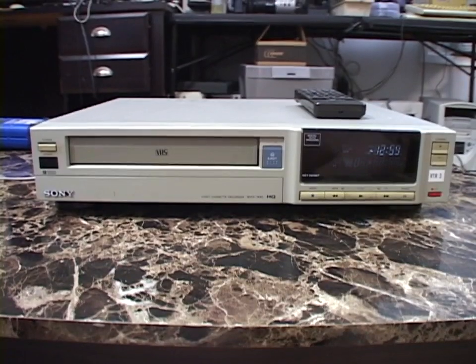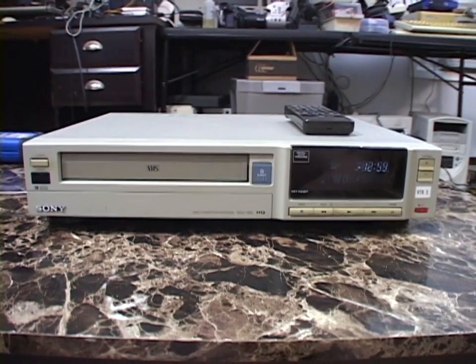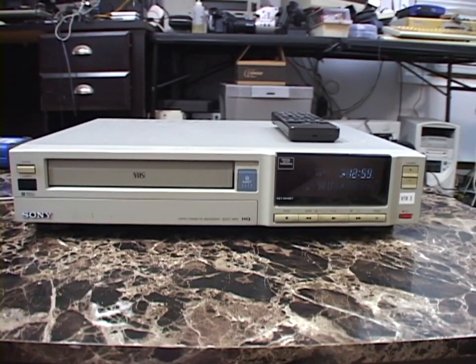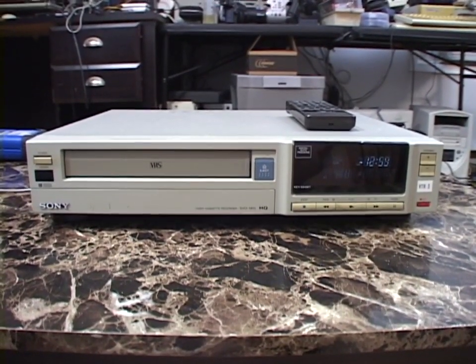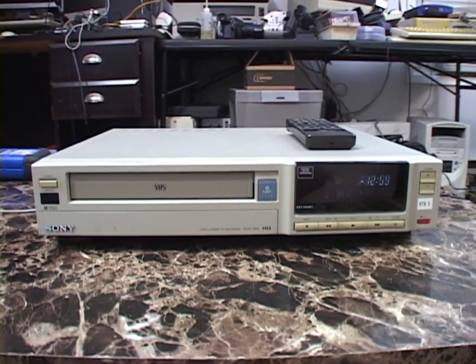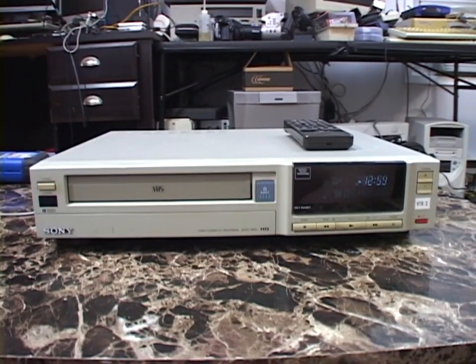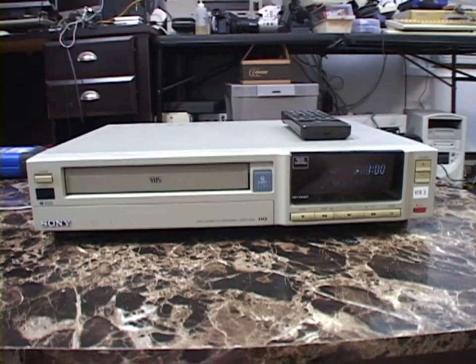I've had this for about a year and a half. I actually got this from the TV station — this belonged to the TV station. This VCR is really unique in a couple of ways. First of all, this was not built by Sony. It was actually made by Sanyo and then Sony just rebranded it.